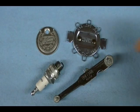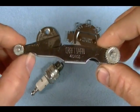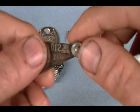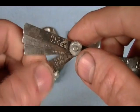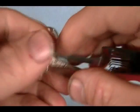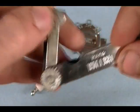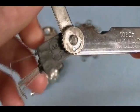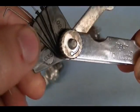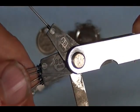The next spark plug gapping tool I have is a combination leaf gauge wire gauge spark plug gapping tool. On this end I have leaf gauges that vary in size from 12 thousandths all the way up to 32 thousandths, with measurements also given in millimeters. On the other side I have wire gauges which vary from 20 thousandths up to 35 thousandths, and turning the tool over gives those measurements in millimeters as well.